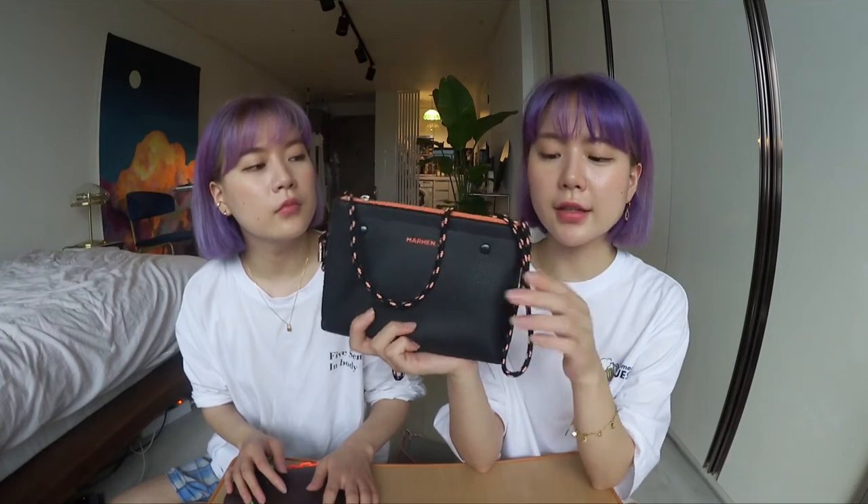You can wear it as a shoulder bag, crossbody bag, or tote bag. But I honestly think you can just get rid of the strap and wear it as a clutch.